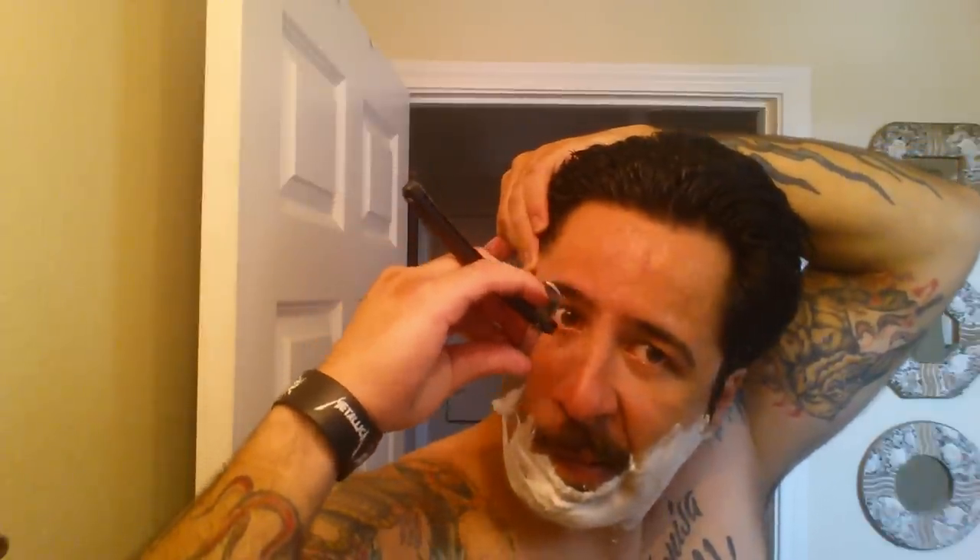Back to an enjoyable shave and an awesome Guns N' Roses song. It's still slick.